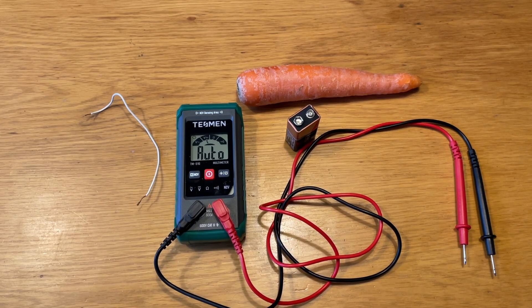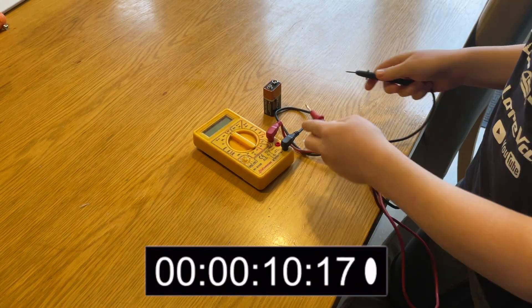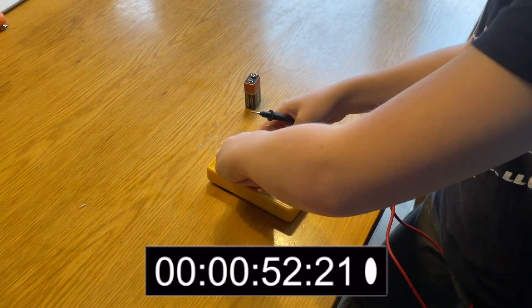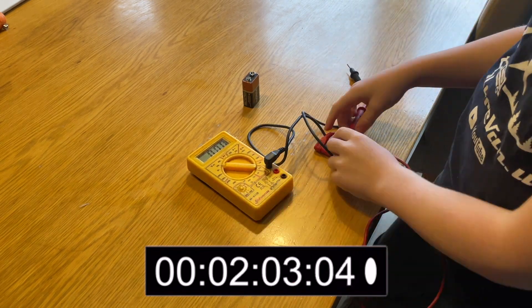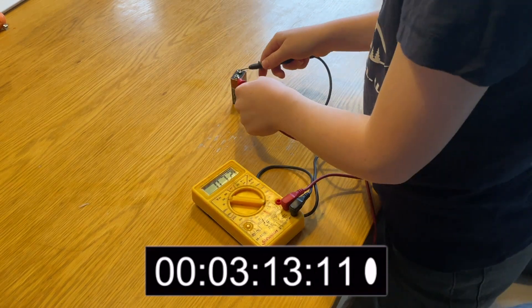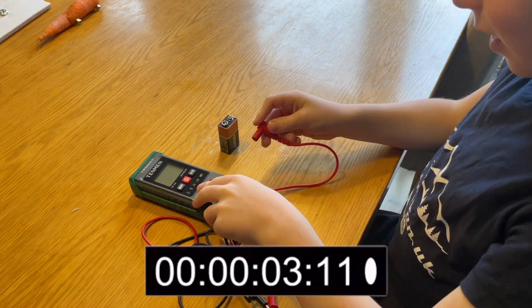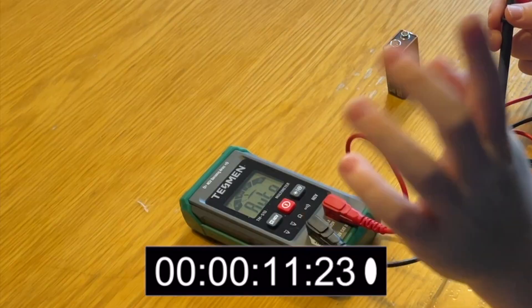In one of our very unscientific tests, my seven-year-old is going to show just how easy it is. First we set a benchmark using our old multimeter — let's see how long it takes to get it set up and measure the battery voltage. Even with some prompting to connect the leads correctly and select the right function and range, it took nearly four minutes. Now with the Tesman and no prompting at all, connecting the leads and measuring the battery voltage takes just 20 seconds.